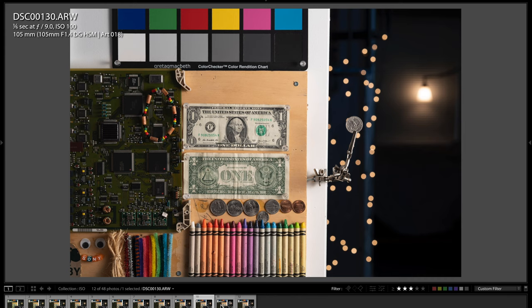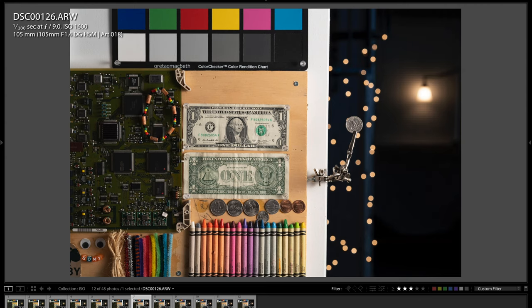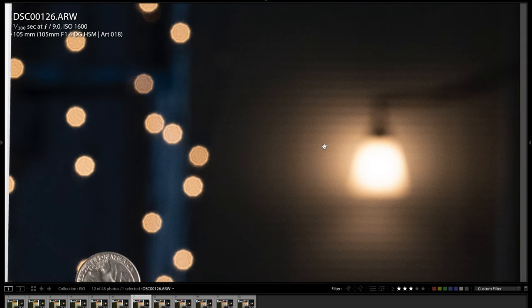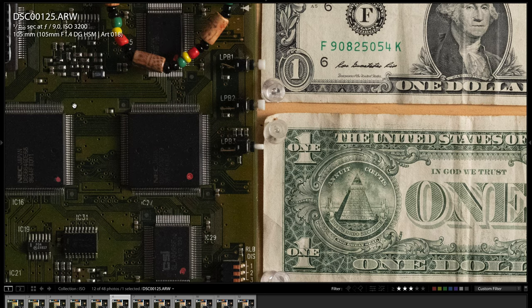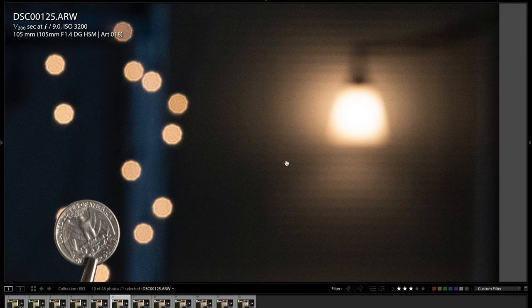Stepping up through the ISO levels — at ISO 200, 400, 800 — there's pretty much no visible noise yet, still looks very, very good. At ISO 1600, you're going to just start to see a little bit of noise creep in, usually first in the black and darker areas. There's just that little bit of noise starting to creep in, not too much, but it is starting to be noticeable at 1600. At ISO 3200, you can definitely start to see some noise on the circuit board — right around ISO 3200 is where it starts to become significant.